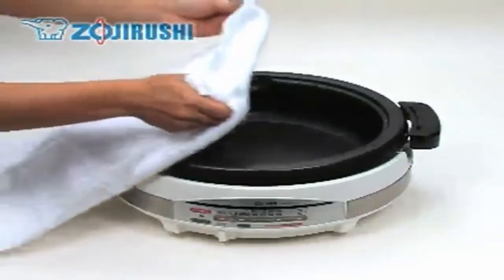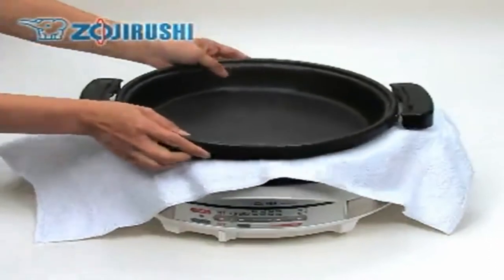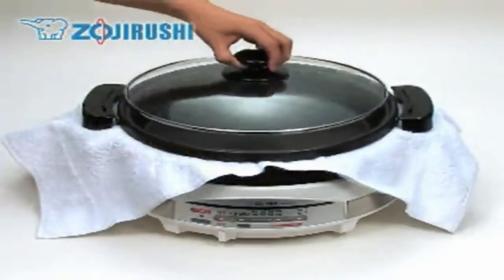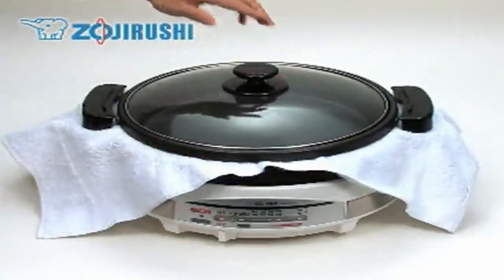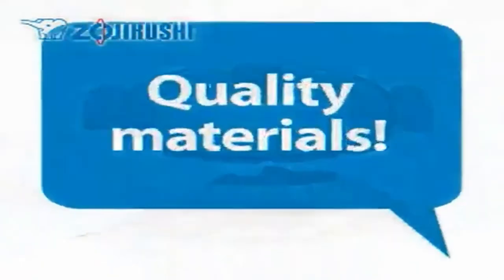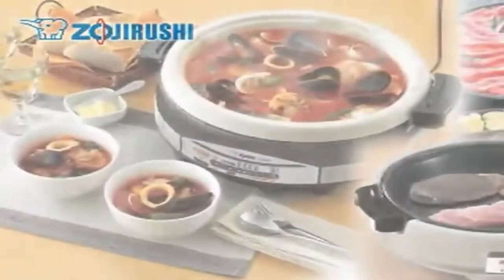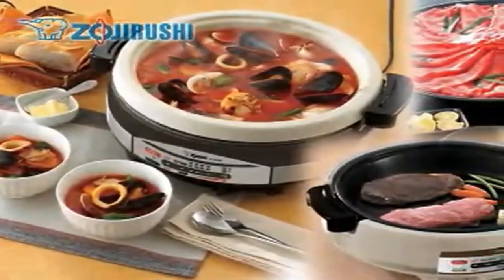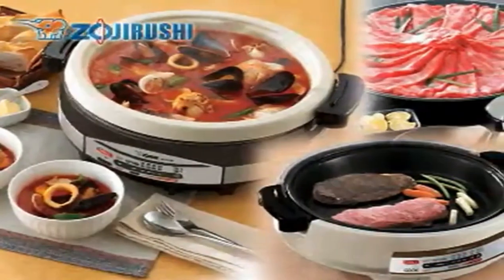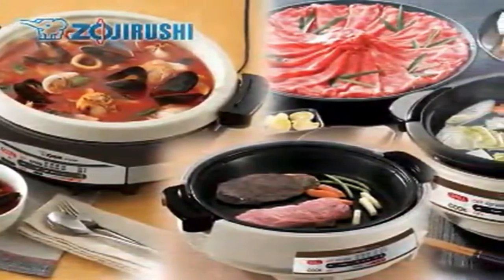If your electric skillet comes with two plates, place a soft material such as a cloth in between the two plates and make sure the handles overlap to prevent the plates from becoming scratched. While we take great care in using materials that are as durable as possible, without proper care, the nonstick coating may get scratched and begin to peel.